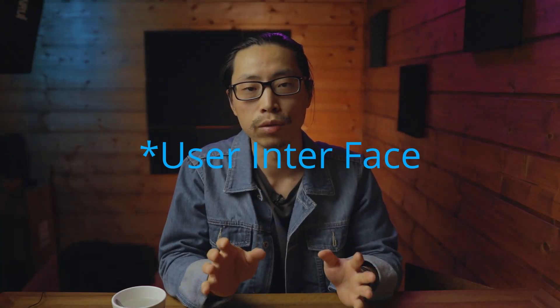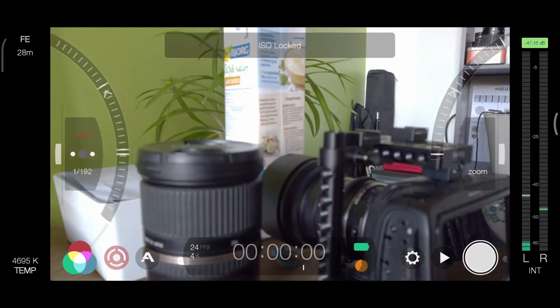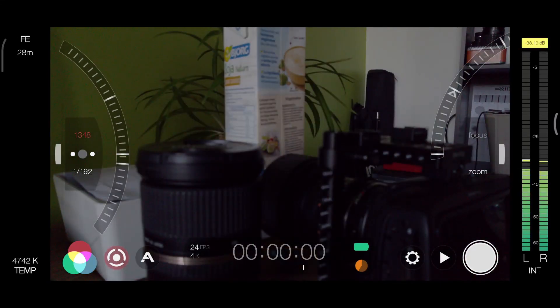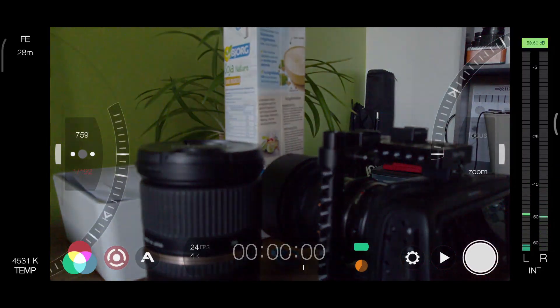Overall, I don't like the user interface or the interaction logic of this app. It takes too much time to change the settings, and changing the ISO and shutter speed is so weird — you tap one and it changes another one. I know it's called ISO lock or ISO priority, but I'm really not a fan of this. Why don't they just make it the same as other cameras?